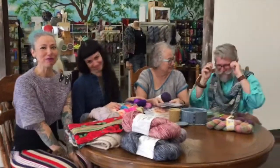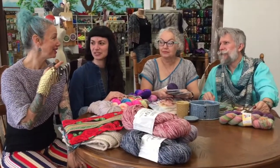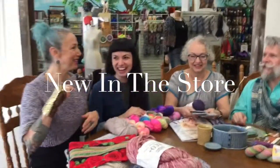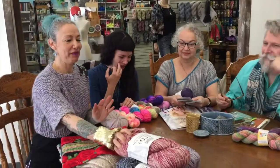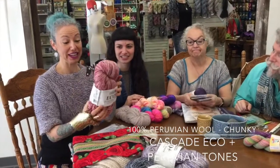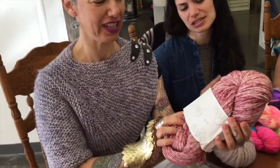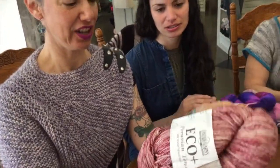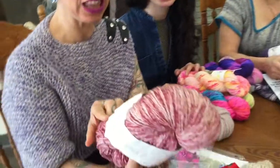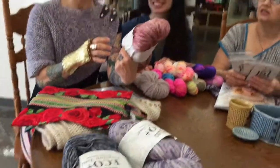We're here to share some awesome stuff going on with the show. First we're going to start out with new stuff. We have this cool yarn called Eco Plus Peruvian Tones by Cascade Yarns. It's a chunky weight yarn — like an Aran chunky. But look at all the yardage on it. It's huge — it's got like 478 yards. So with two of these you can make a sweater, which is pretty amazing.